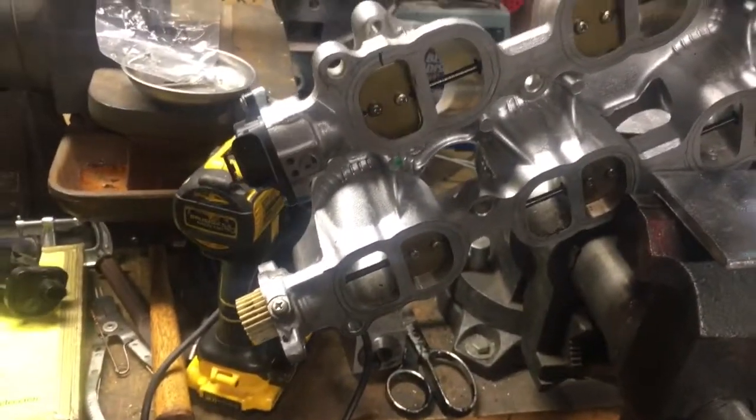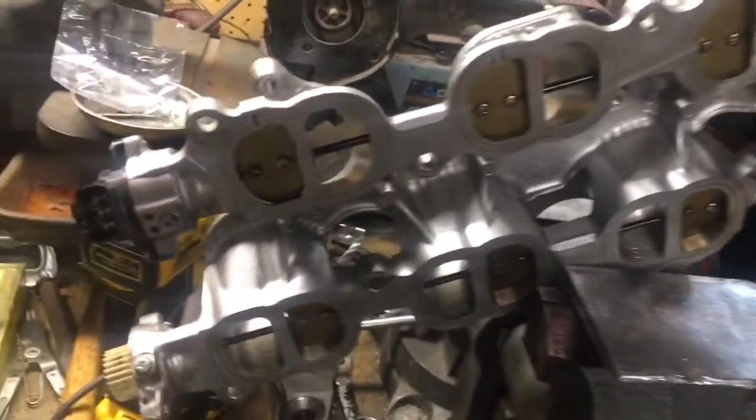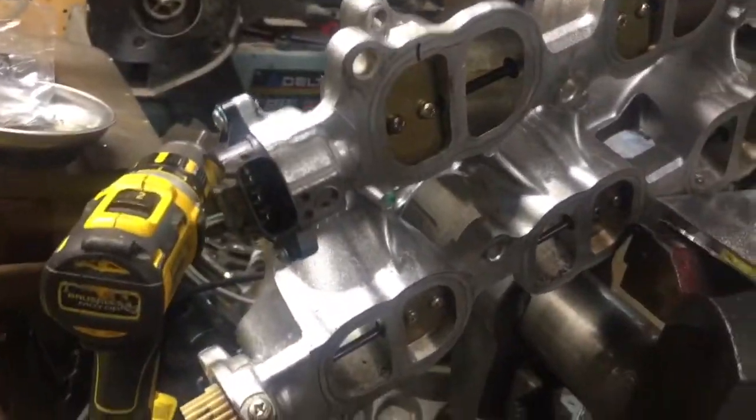This is a manifold runner — an intake manifold runner — out of a 2008 Lexus IS250.